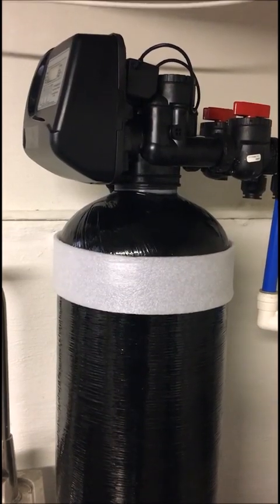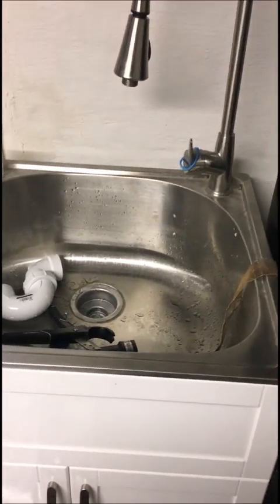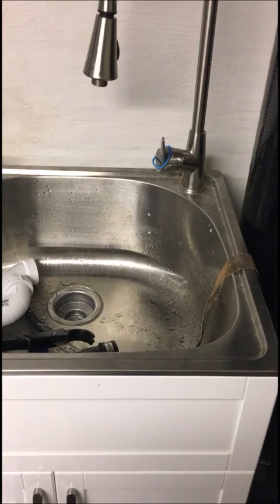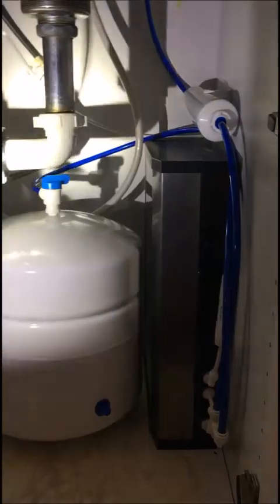The filter has to be changed once every four to five years depending on usage. It is a big unit — it needs a nice space to sit in, and it needs to be drained. It drains itself at night around 2 a.m. In your purification system there are four filters in here, and then there's the fifth one right here.